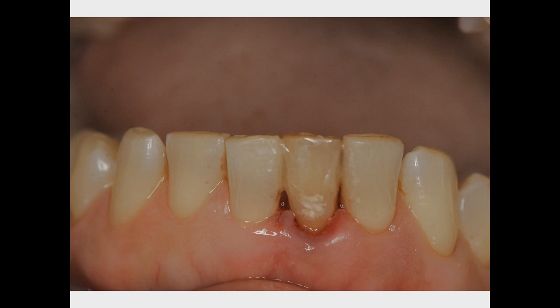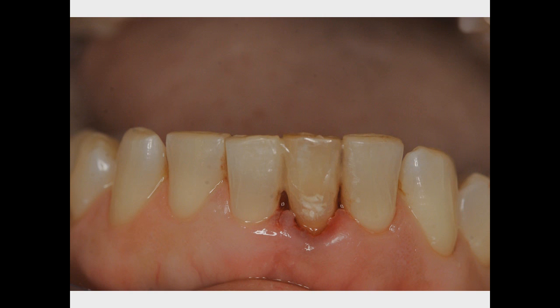In four or five days, no one will know the difference. What a great quick fix for the mother of the bride.